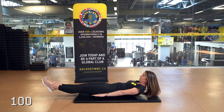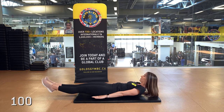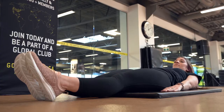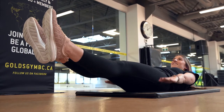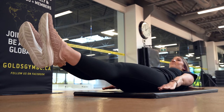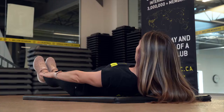The next one is called the 100 from Pilates. You're going to lay down onto your back, hold an in curve, raise your feet and your head off the ground while moving your arms up and down beside you, engaging your core and controlling your breath for the cool down.